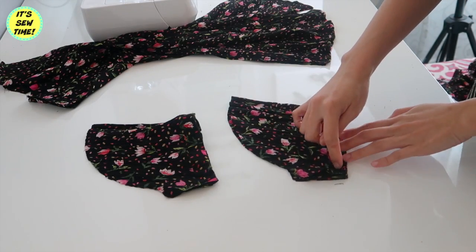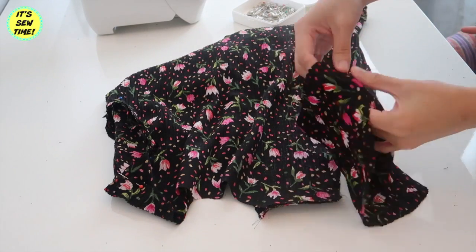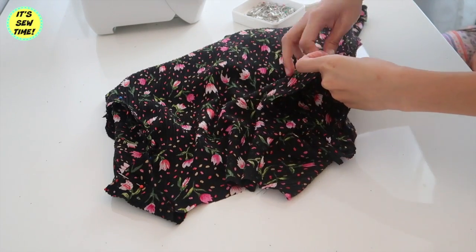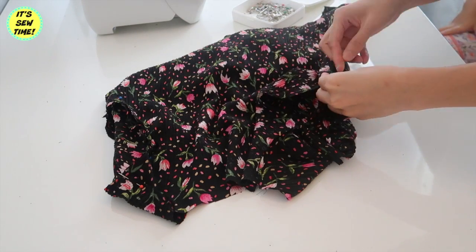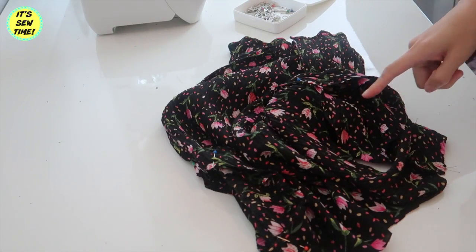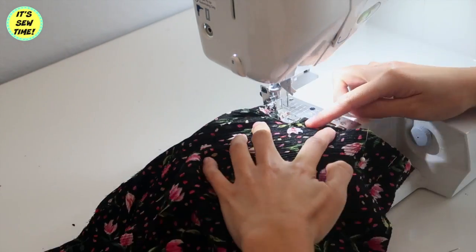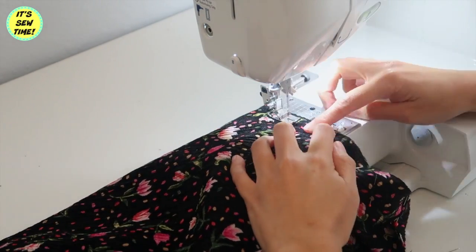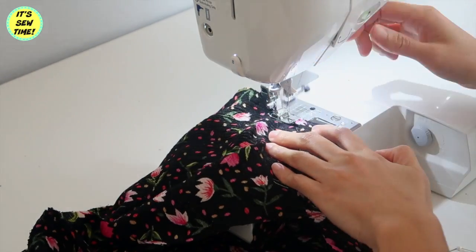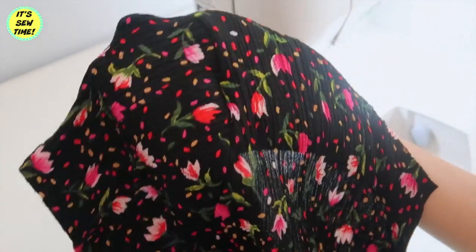I will sew the underarm seams and then it's time to sew the sleeve on the blouse. I'm going to put it in the armhole, match the underarm seams, and pin it all the way around, then sew it all the way around. Note that I am not stretching my fabric because it has a little bit of stretch since it's a crinkly material — just be aware when sewing because it will be really wavy if you stretch it. And it should look something like this.